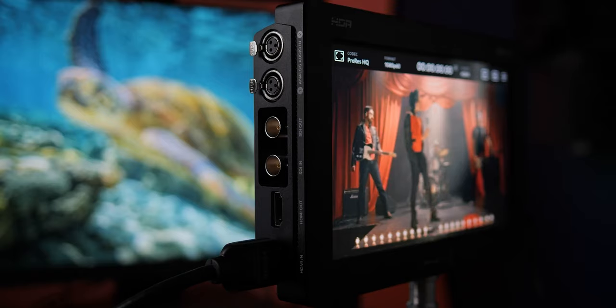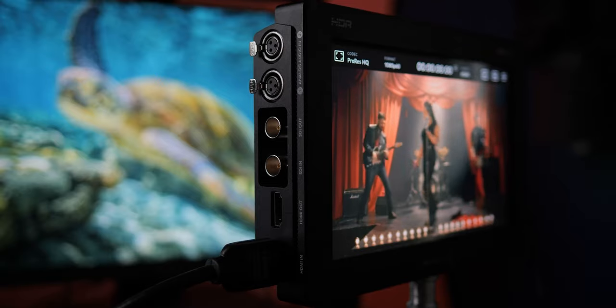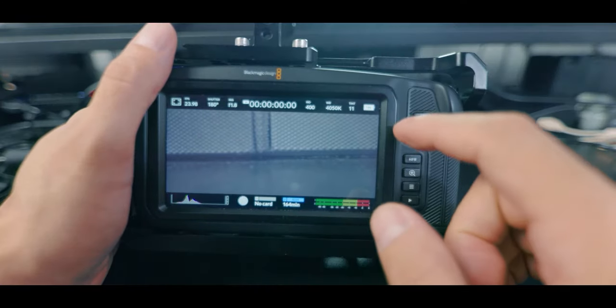One final note that might have me hesitate: the R5 is capable of outputting 8K RAW through HDMI, so what if Blackmagic comes out with their own version? I tend to enjoy working with Blackmagic RAW versus ProRes RAW, and it would be an excellent choice to have matching file types when using my Blackmagic Pocket Cinema Camera alongside the Canon — making editing a breeze. Blackmagic does innovate a lot at very good prices, so I'd be curious to see if they come out with anything, which is another reason to hold off.